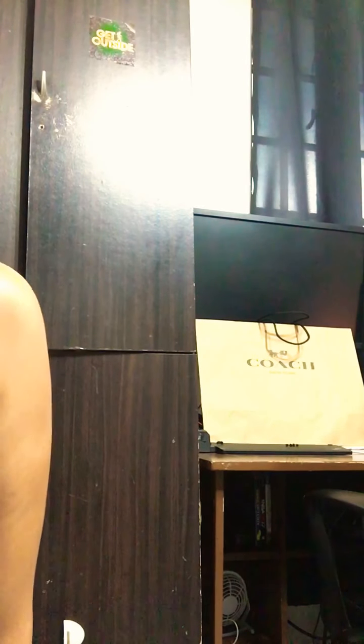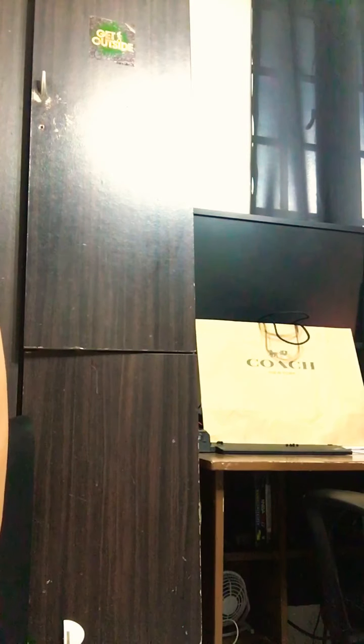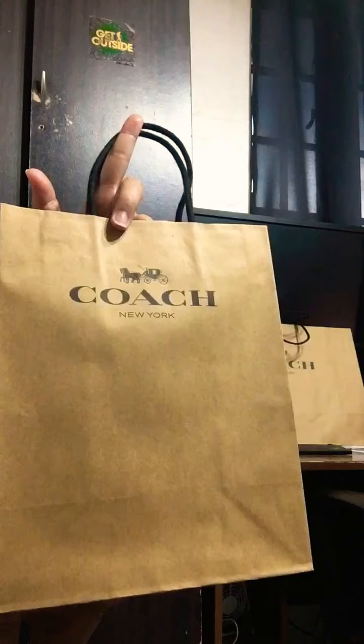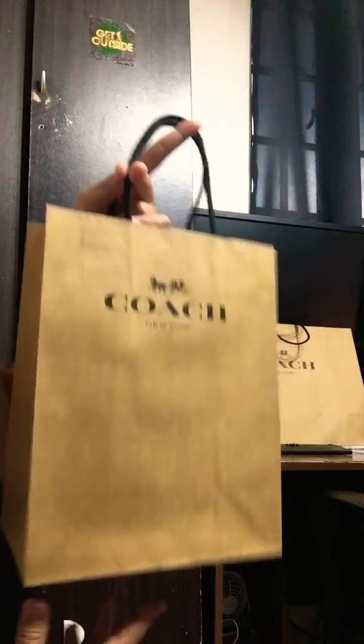Hello everyone, this is Mary again, your designer freak, and I'll be reviewing another item for you today. Today we'll be reviewing a Coach wallet. I recently bought this wallet and it's super beautiful.